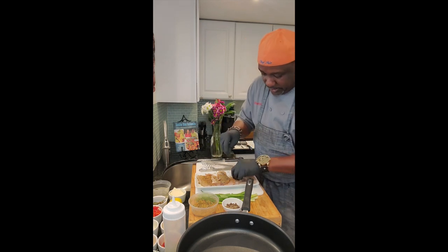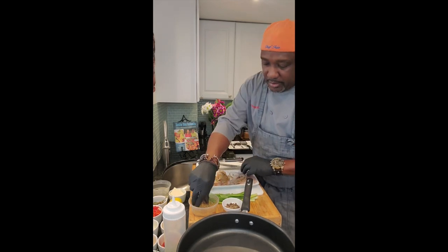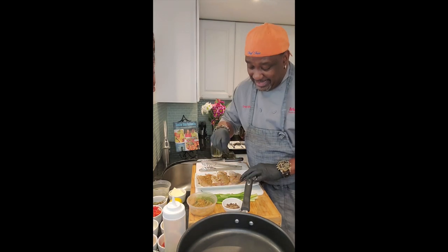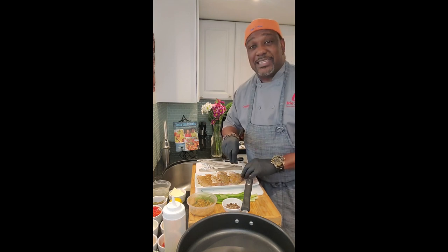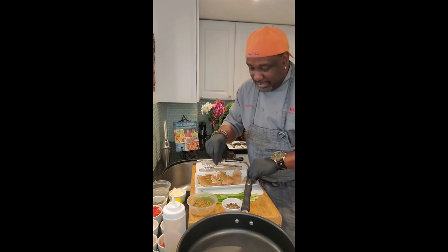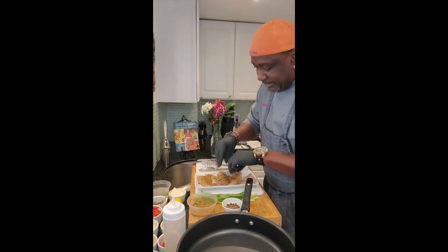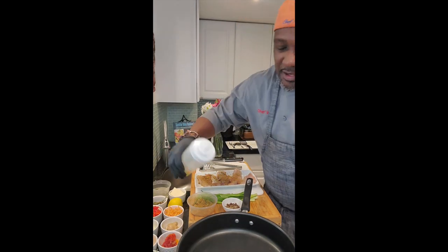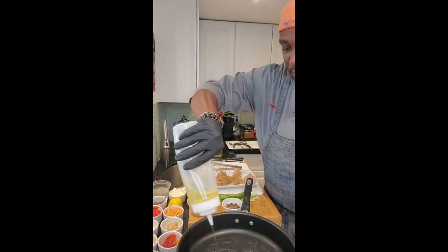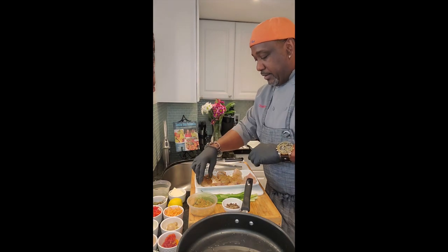You can escovich pretty much any fish, but we tend to like this cool snapper — not only in Jamaica but throughout the Caribbean. The flesh is right, it's just a good wholesome fish. We're going to add some oil to our pan that's been heating up and add our fish to that.